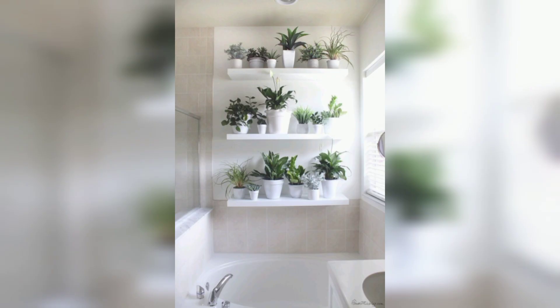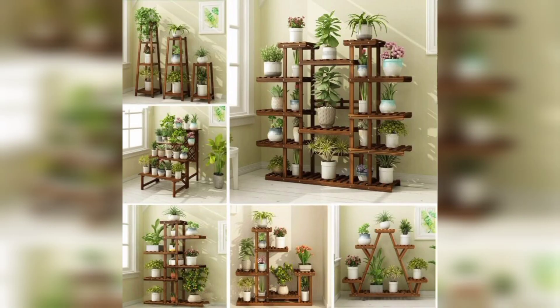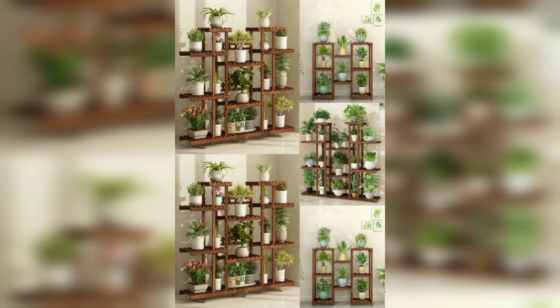Use clean lines and choose pots that complement the color scheme. Create a bohemian vibe with a colorful eclectic mix of plants and pots. Use macramé plant hangers and add some decorative touches like dream catchers and woven baskets.